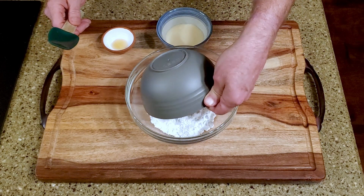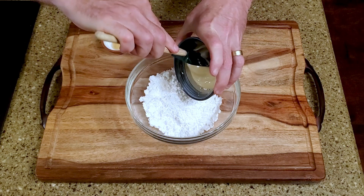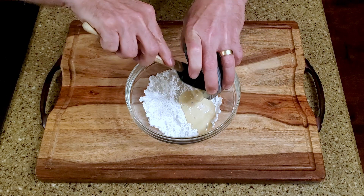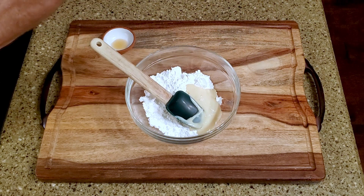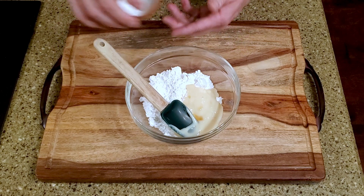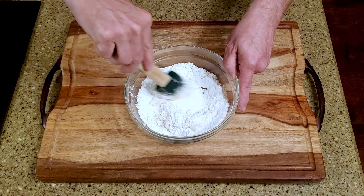Okay, let's make some candy. Combine the powdered sugar, sweetened condensed milk, and maple extract.